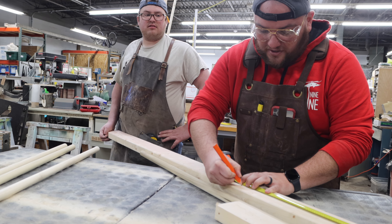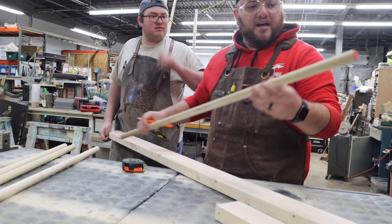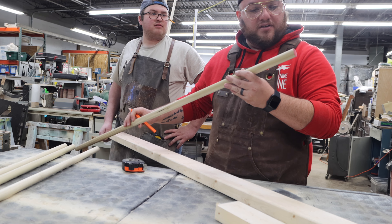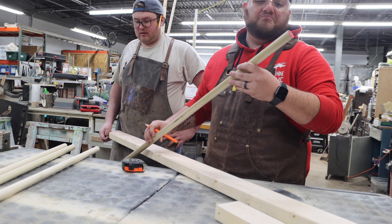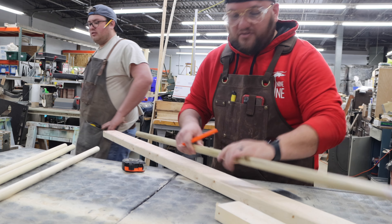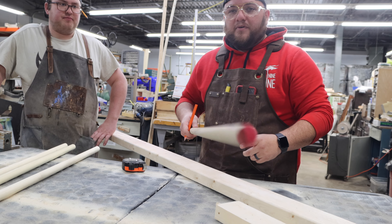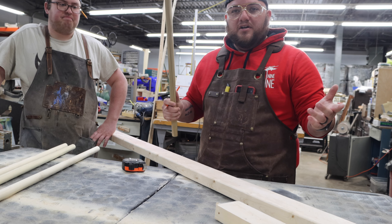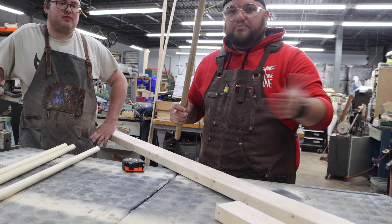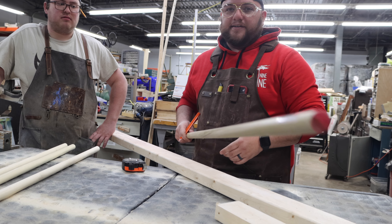Make sure your tape measure is consistent. Then take your dowel rods — the one-inch poplar, four feet long. We're going to find the center of that at two feet, which I already marked. Then we're going to set up a stop on the saw so you only set it once and then just saw, saw, and you're good to go. Let's get to cutting.